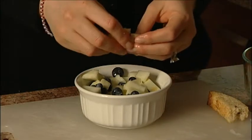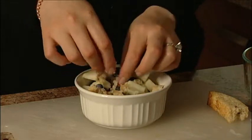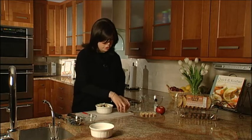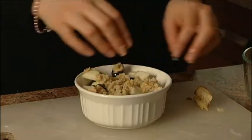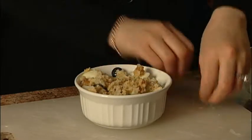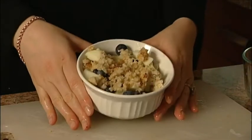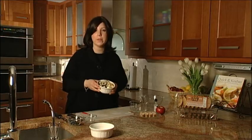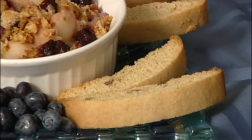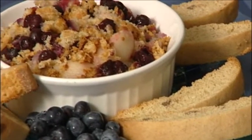Now with your hands, just crumble up your almond-extract-soaked biscotti over the top. Then bake this at 350 degrees for about 40 minutes. You've got an incredibly warm, satisfying, and delicious healthy dessert.